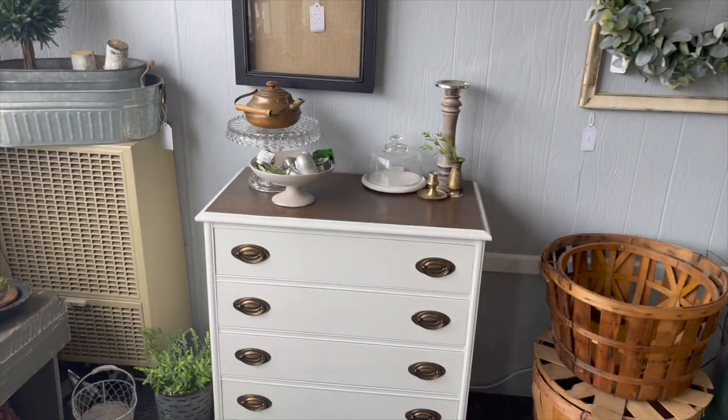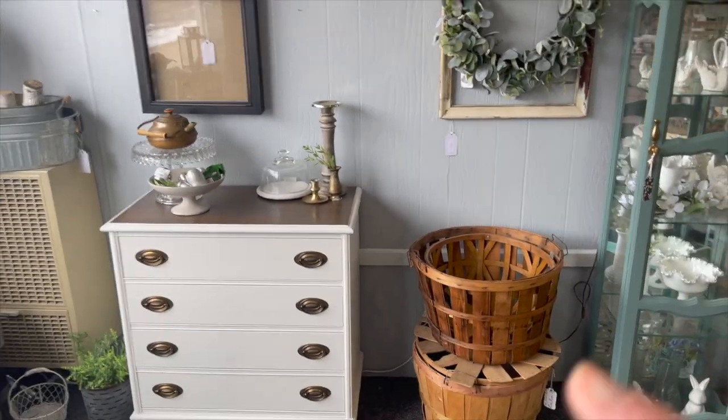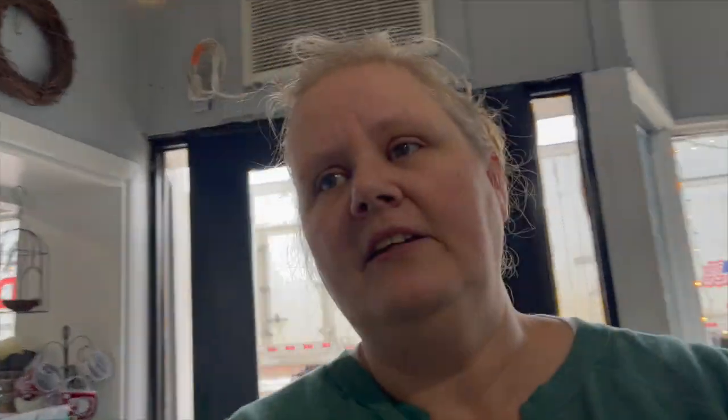And some brass candlestick faces just to have some texture going up there. I kind of want to add something into that cloche, so we'll see. I'm going to add some quilts or something into these. There you all have it — just a real quick throwing things into a spot so we can get everything in here. I have another piece coming in tomorrow, so stay tuned and we'll try to do the same. We'll see you next time, bye.